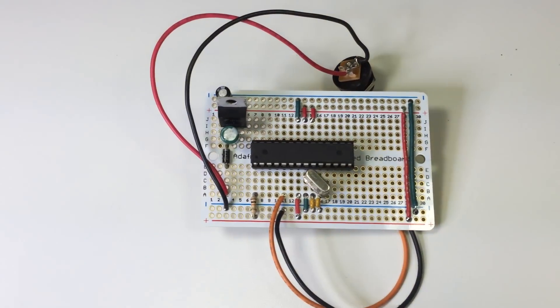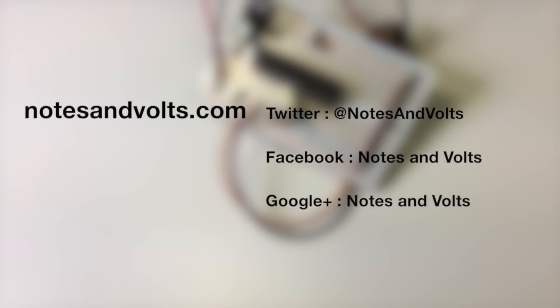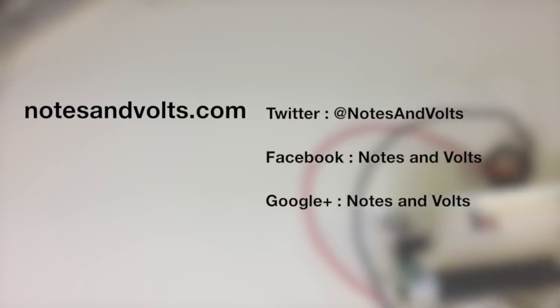You should now have a fully functional permanent circuit running your Arduino code that you can install in an enclosure and use for years to come. Visit notesandvolts.com for more projects and tutorials, and thanks for watching.